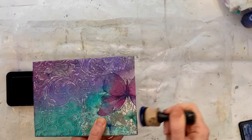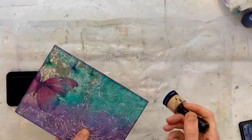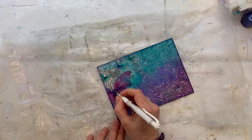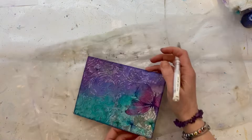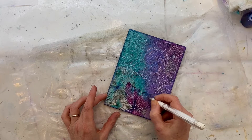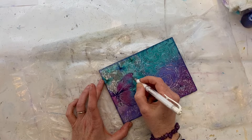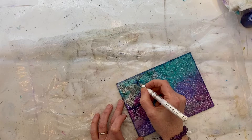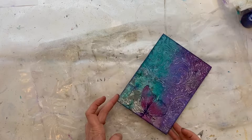Now that I've got those highlights, I want to start bringing this whole piece together. Edging any piece is a great way to start to see how the final piece is going to look — it's always something I do if I'm feeling stuck about what to do next. I've used distress ink — I think chipped sapphire — just to start to frame it. Now I'm going in with my white gel pen to add some highlights to that butterfly, and doing the same on the little butterflies flying across the top corner, just adding highlights to help them pop and add more depth.